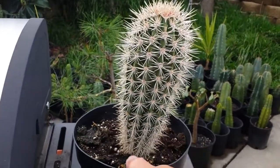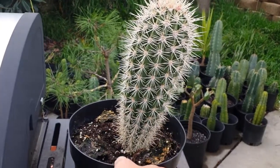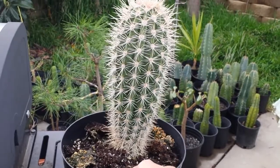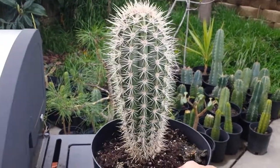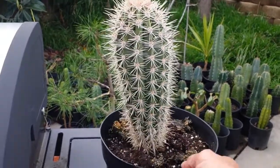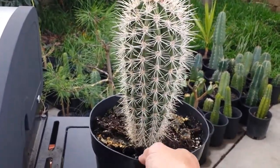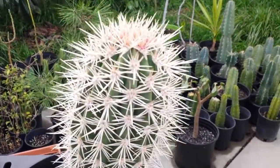I want it to get really big. I need to do more research on this — it looks like it's kind of tilting, like an Eiffel Tower. But that's okay because I'm going to be transplanting it anyway. Look how beautiful that is — I'm totally in love with this cactus. It's just beautiful.